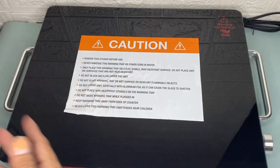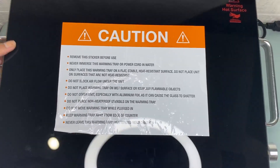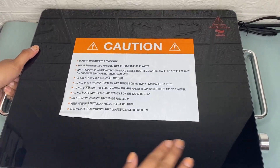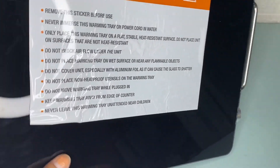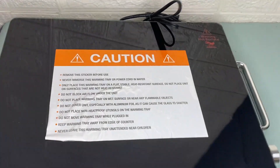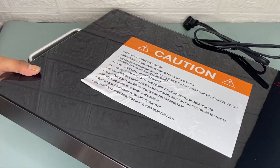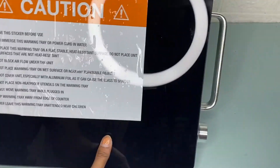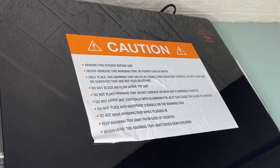Hi guys, today I'm going to share my honest review about this Chefman compact glass top warming tray. It has a sleek space-saving design with a black tempered glass top and stainless steel accents that will look great on any table or buffet. It measures 15 by 12 inches and looks great on any countertop, table, or buffet.